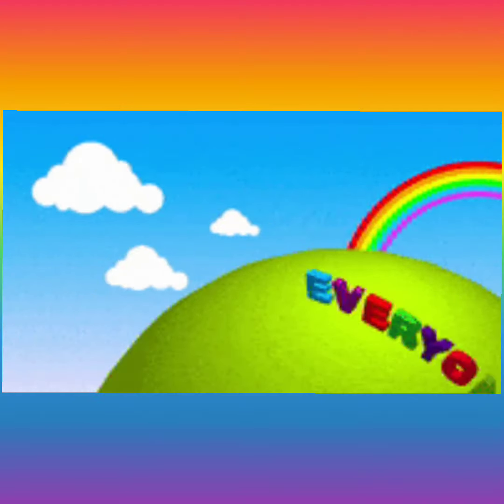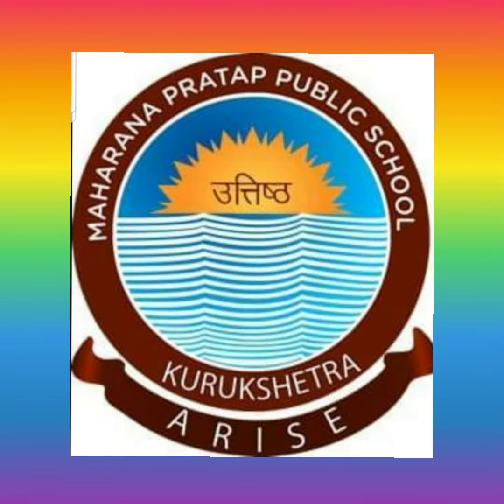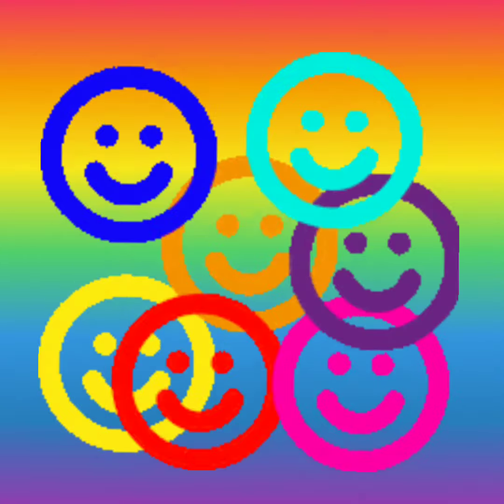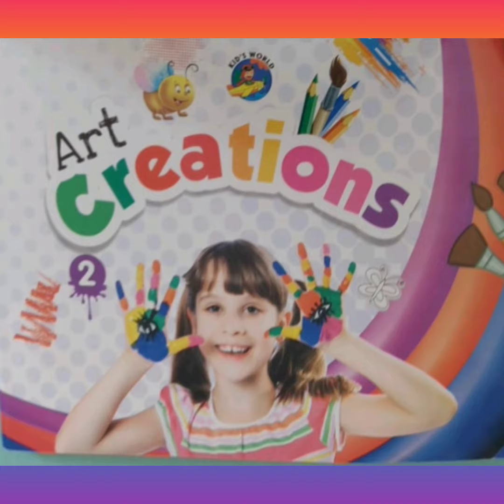Good morning little champs. We really wish we could have all of you in our classes at school, but unfortunately it is not possible for now. So we are teaching you through online medium to make sure that you all stay safe and fine at your homes. Let's start our new session with our new book Art Creations.